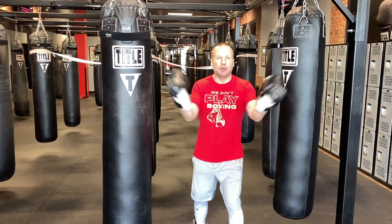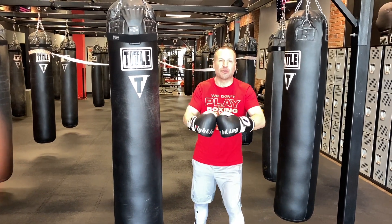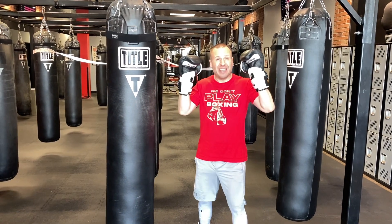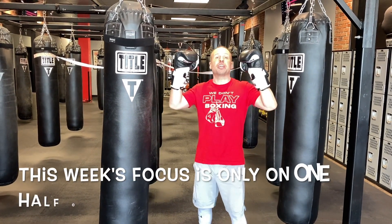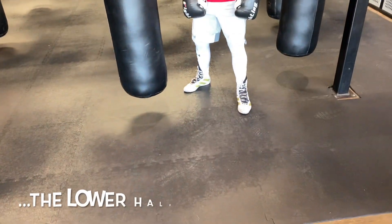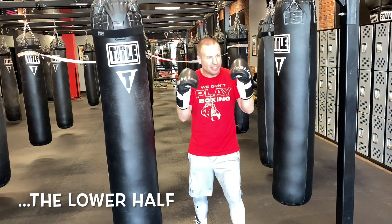What is up everybody, it is Alex the Boogie Man here at Title Boxing Club Pittsburgh Rochester New York with your focus point of the week. This week we're gonna make it easy on our focus point because we're only gonna focus on one half of our body — the lower half.